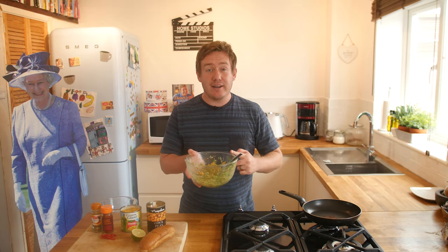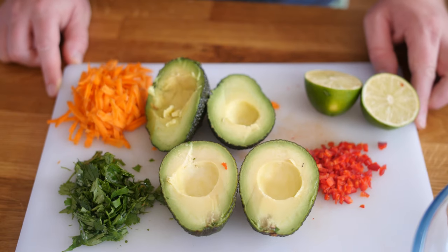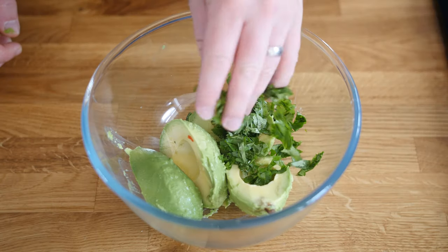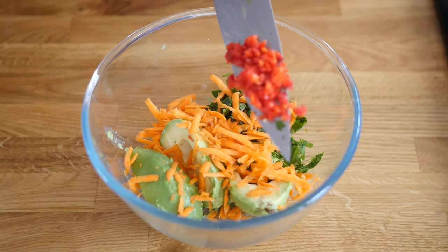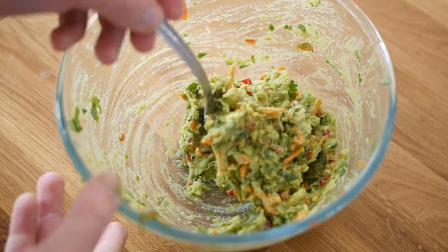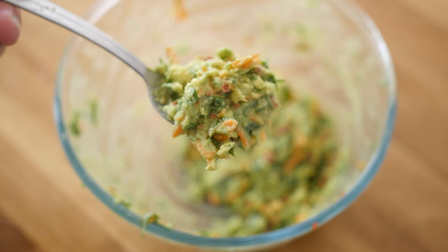I've already made the guacamole — it's fresh and so quick and simple to make. You basically combine all the guacamole ingredients in a bowl: avocado, coriander, chopped chilli, lime juice, and also grated carrot, which is optional and just gives it a bit more colour. Mash it all through together until you have a nice thick chunky guac, then keep it in the fridge.